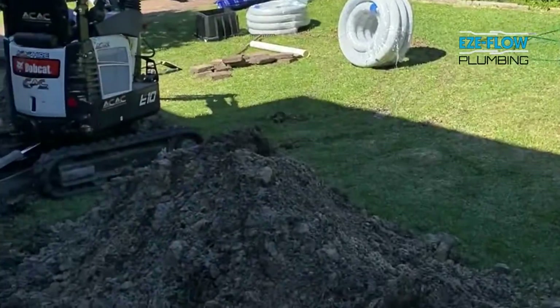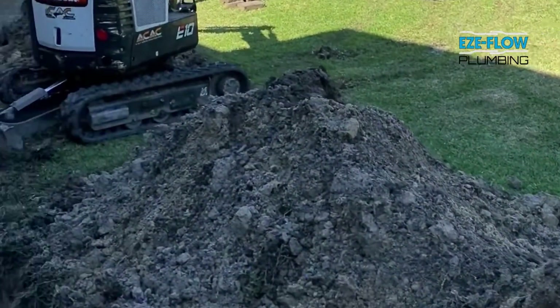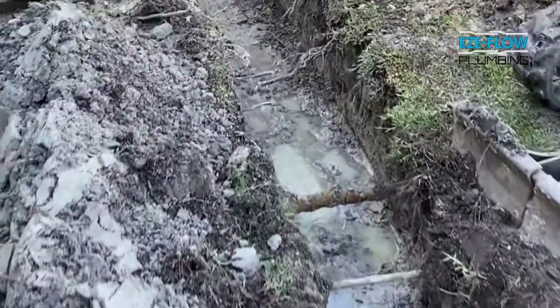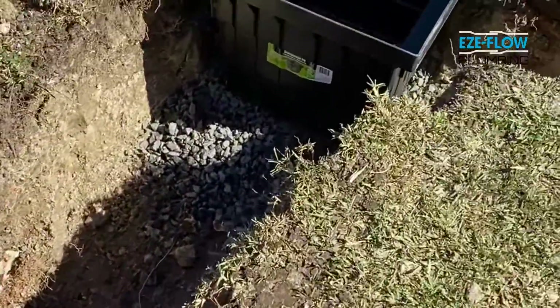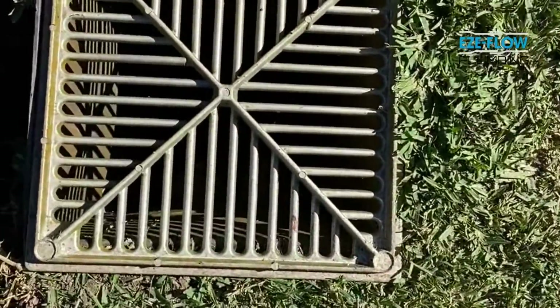We're here in a property in Bellrose. We got called here a few weeks ago just after the heavy rains — a lot of groundwater seeping through and underneath the house. There had been some drainage put in before, but it wasn't really enough and wasn't done correctly. So we're putting in a twin Aggie line running straight across the front of the property, running into a new pit which will then drain into the existing pit dropping onto the easement.